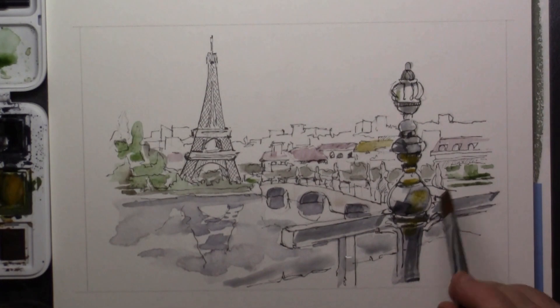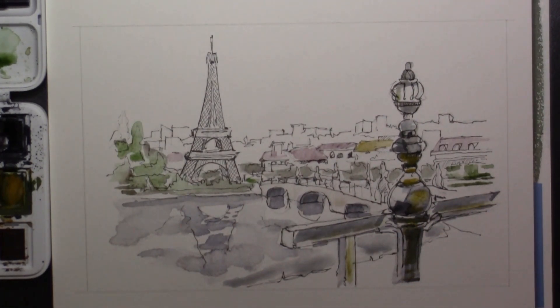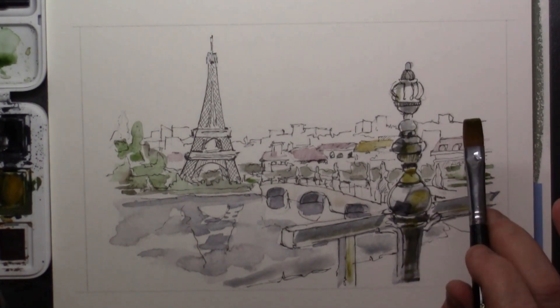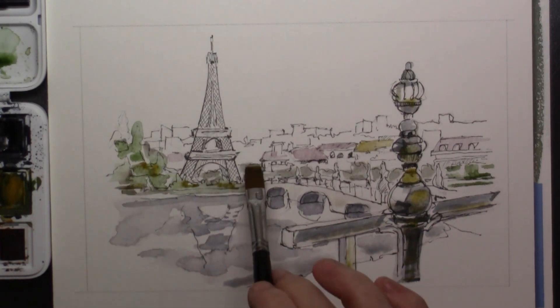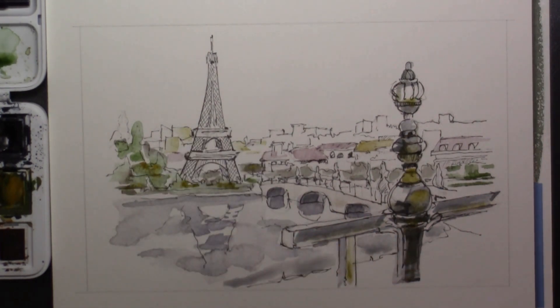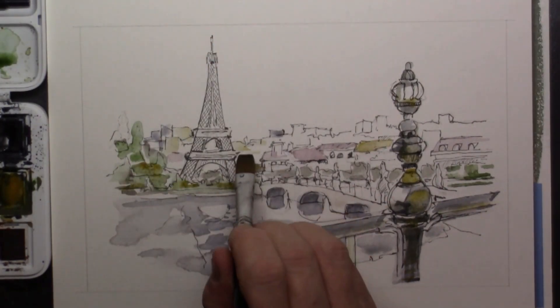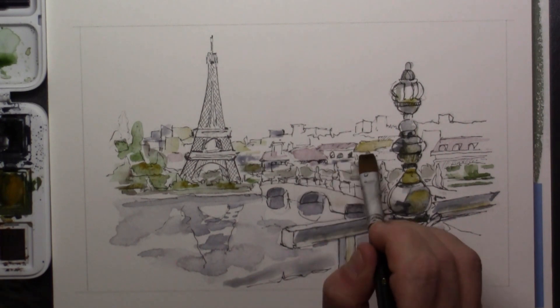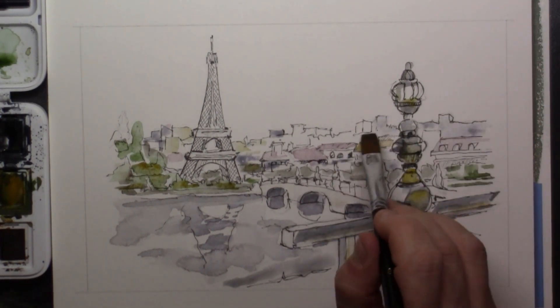Here I'm using a little bit of yellow ochre — it's on the railing in front and on one rooftop, and also a little bit in the trees and in the background. And the farther away, say in the far distance, I'm using as little detail as possible.